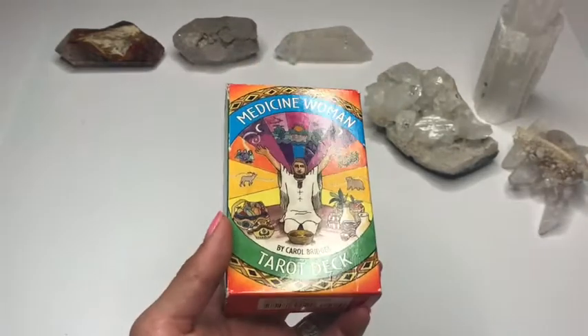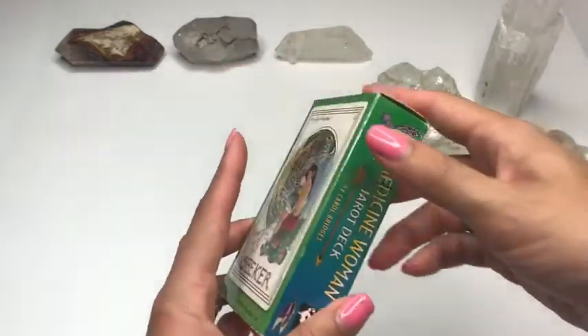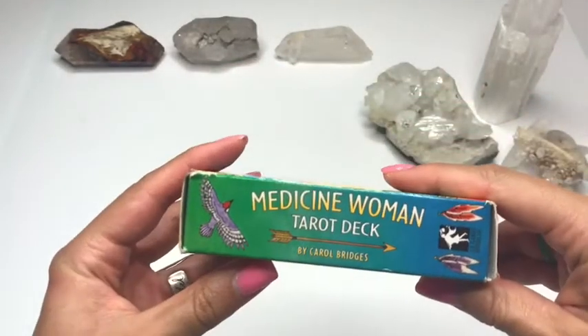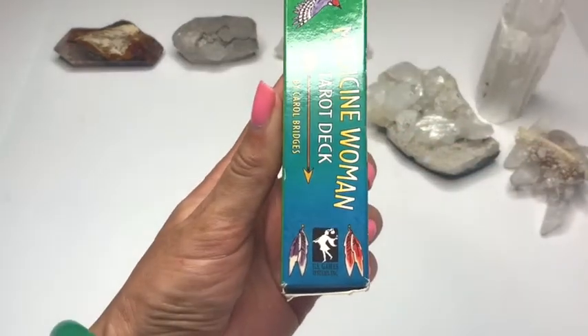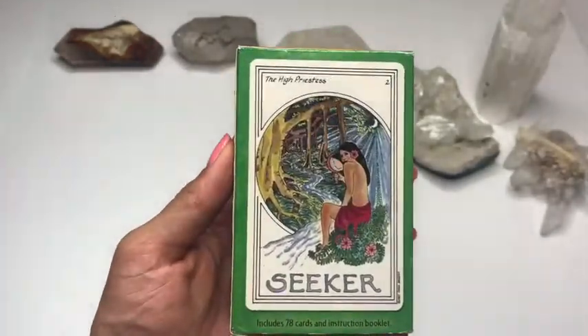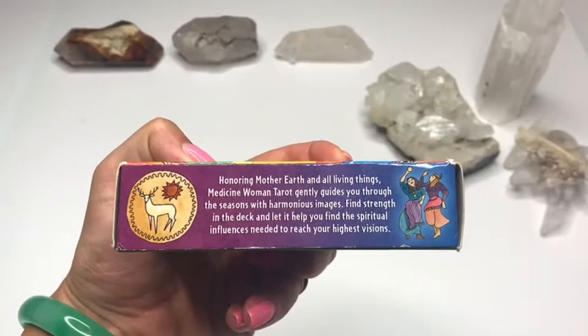So it's a little late, so I'm actually using some of my lighting to do this review. Here's your just regular little tech box, and this is put on — or created by — U.S. Games. And here's the side.